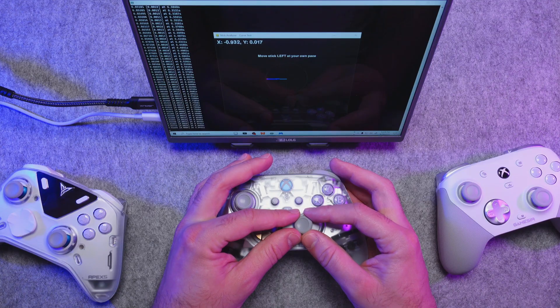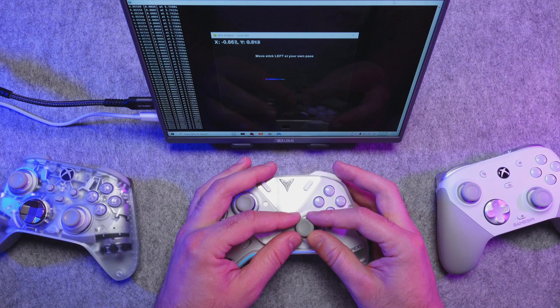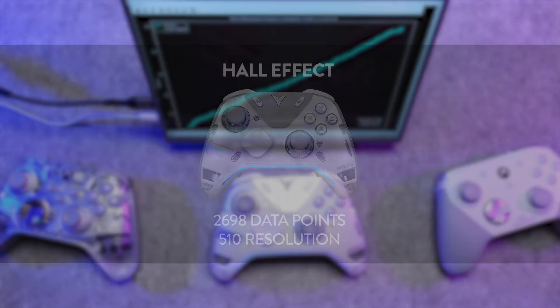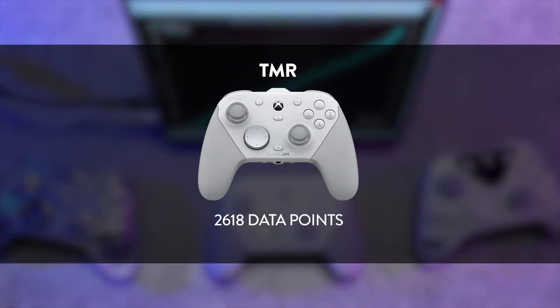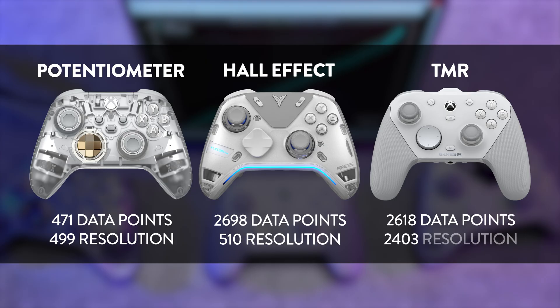Starting with the Xbox Series controller, it has 471 data points and a 499-point resolution. The FlyDigi Apex 5 has 2,698 data points and a 510-point resolution. And the GameSir G7 Pro has 2,618 data points and a 2,403-point resolution. Clearly, each evolution of joystick technology shows an improvement during these tests. You should be able to feel the difference between them at home, especially if you're used to standard potentiometers.